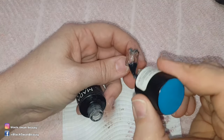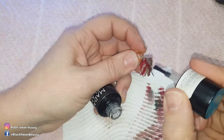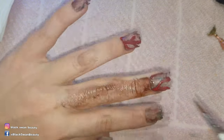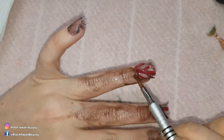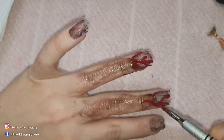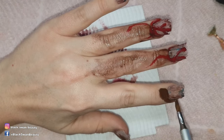Now to pull this look off I need to paint my hand as well. I dilute some of my brown with acetone and paint it all over my hand to make it look dirty. I also add some blood with too busy to care. To remove this off my skin later I used acetone and a paper towel to wipe it off.